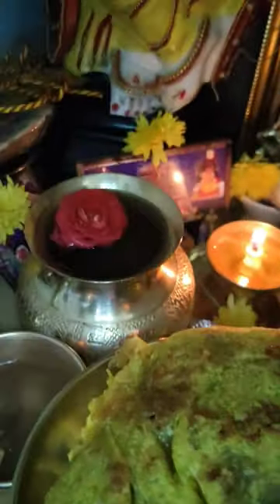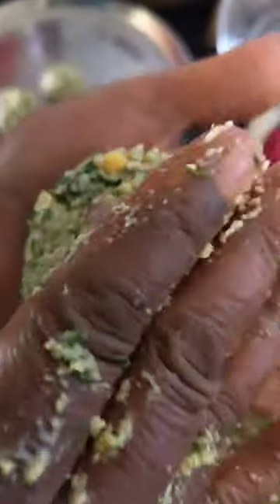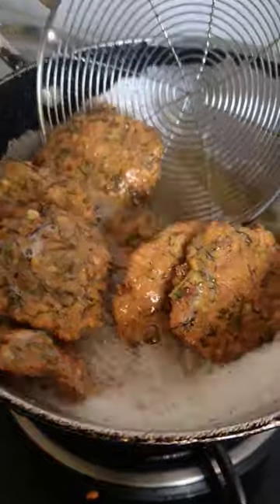Hey guys, today it's not a recipe video — it's going to be a daily vlog. Today is a festival called Varamahalakshmi. We stay in Bangalore, South India, so most people in Karnataka celebrate it very well.